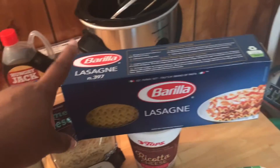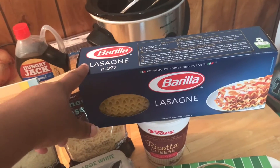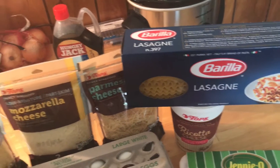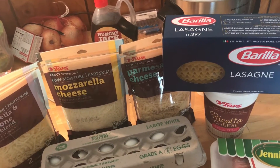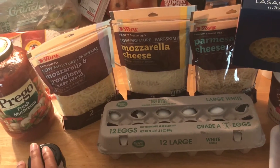I do not cook the noodles before putting them in the oven — a lot of people ask that. They will cook in the oven. The moisture from the meat, the sauce, and the cheese will cook the noodles, so just layer them in there as they are. If you're new to this channel, don't forget to hit the subscribe button and the notification bell. Let's make some lasagna!